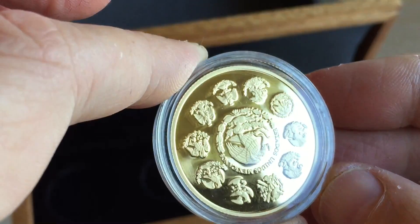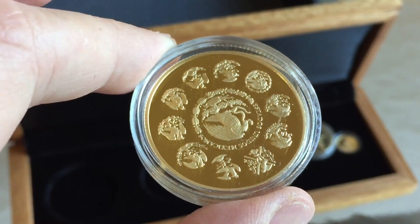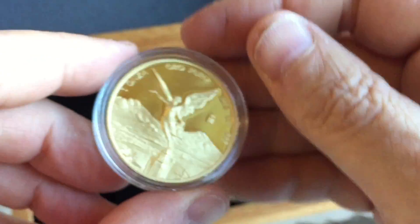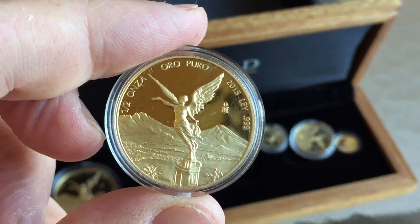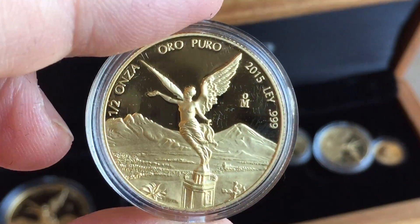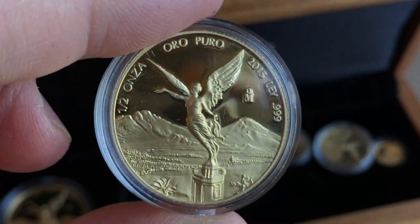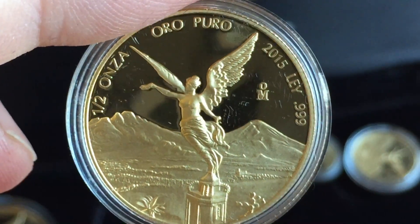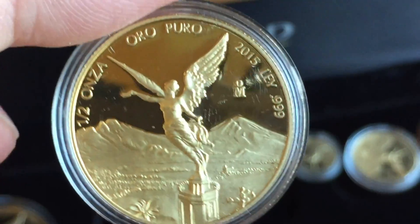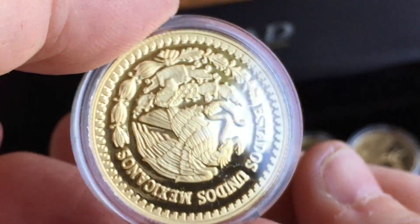There were 500 of the one-ounce in 2015, but only 250 in 2014, and the 2014 sets have been going for anything up to $4,000 — they're the key date. So I'm very happy to have the 2014 set. As for which size is best if you're just buying one of these, I think probably the best one to buy if you're only going to have one or two in your collection is the quarter ounce — I think it shows better than the smaller ones.